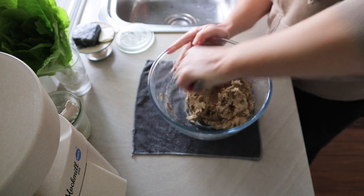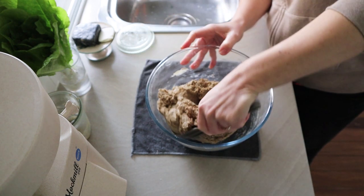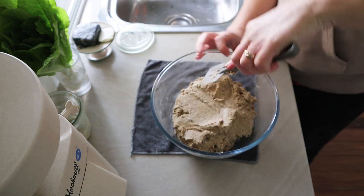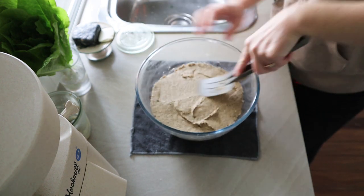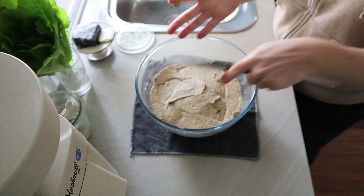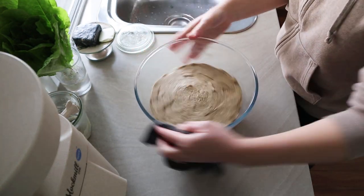Once the dough is all together you can see it looks fairly wet-ish. Rye flour is completely different to wheat-based flours — it's like clay. It's very sticky and very low in gluten so it behaves completely differently. I just flatten it all out and then pop a lid on it.